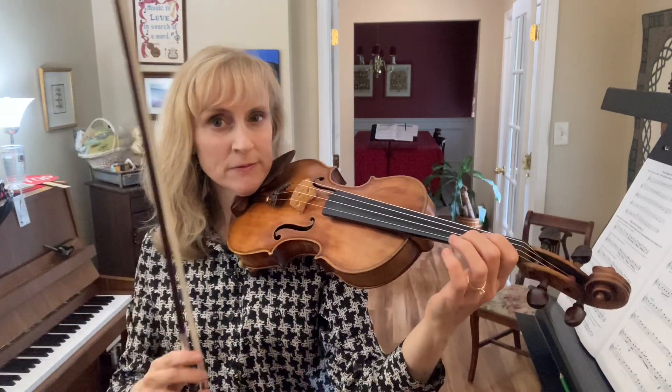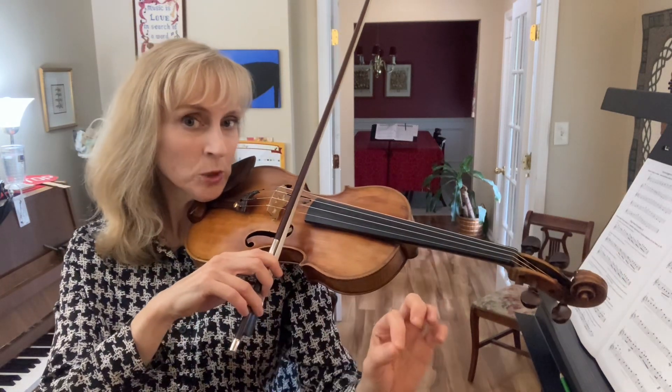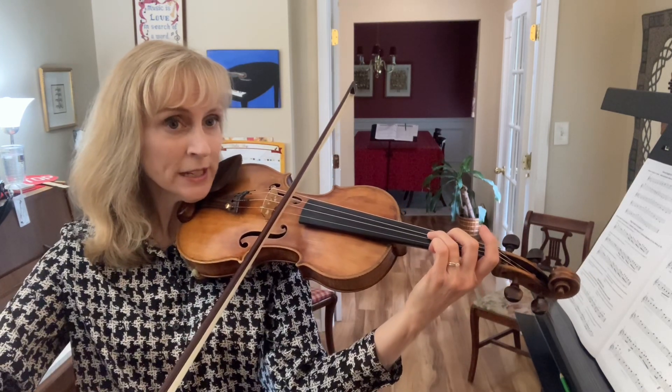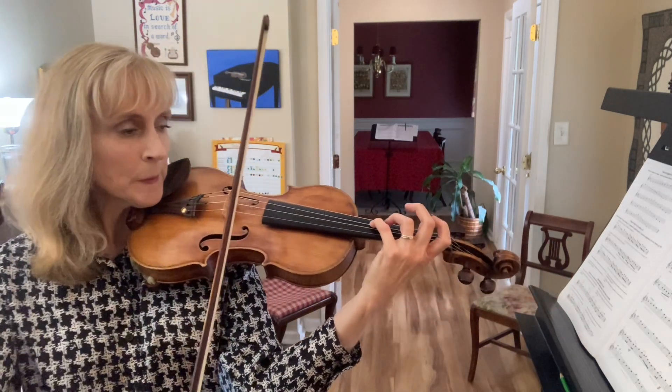Now let's practice it fast, slowly. We're going to try to set the finger very quickly for the next note. Set the second finger. Play that. Ready, go. Set the three as quickly as you can. Play. Set the four as quickly as you can. Good.